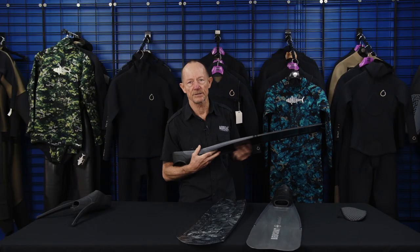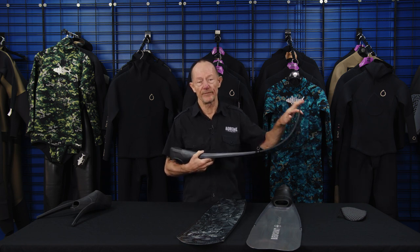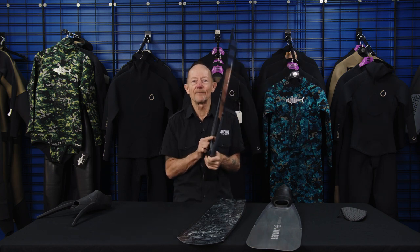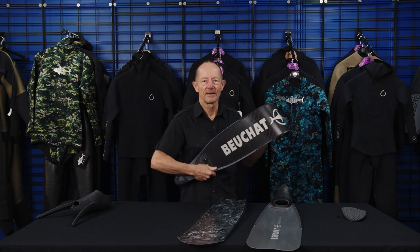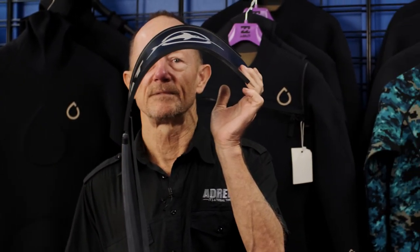We've done pool testing — going back and forth, having people use different fins, videoing them, working out technique, counting strokes, and measuring how far a person can go. We've done the homework for you. The carbon fiber fin is the superior fin, there's no doubt about it. But what makes it work — and most people don't recognize this — is its lightness and its ability to spring back. That memory to snap back from flex position is what we're depending on in a carbon fiber fin.